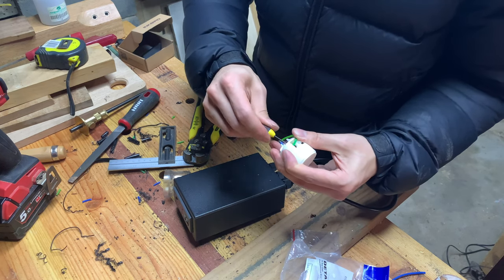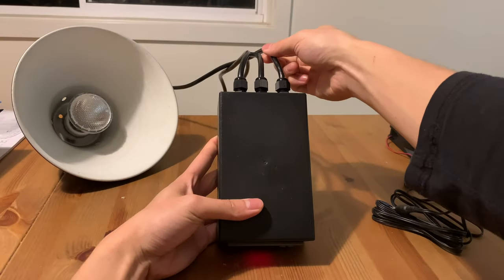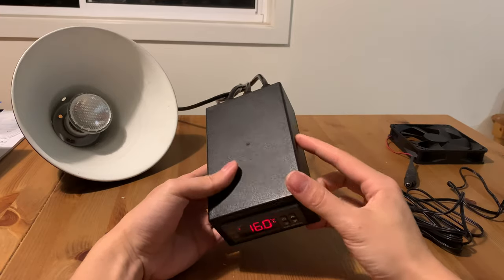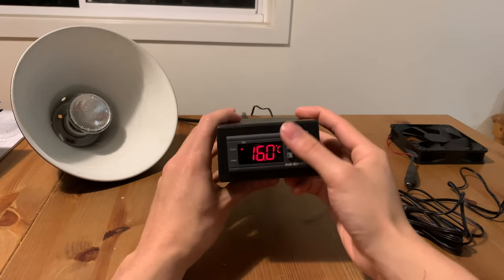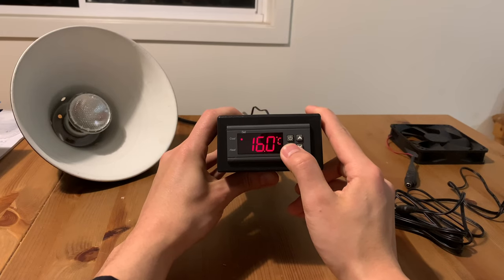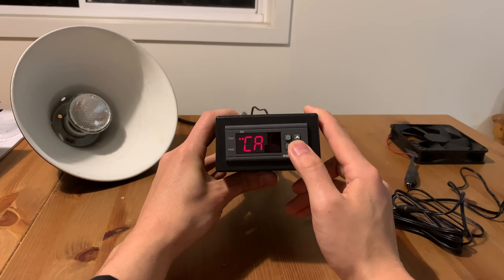And just like that, I have an accurate and reliable thermostat to use. The different brands of STC thermostats might have slightly different configurations, so it is best to refer to the instruction manual. But this is how I program mine. I hold the settings button for 3 seconds and it will show all the settings that I can change. I click up or down until it's showing the setting that I'm hoping to change.